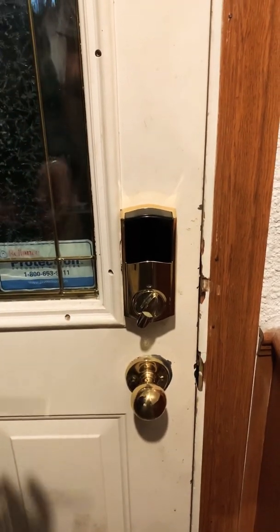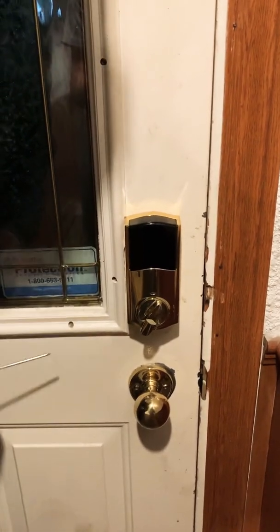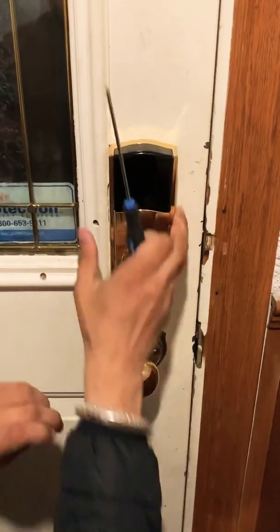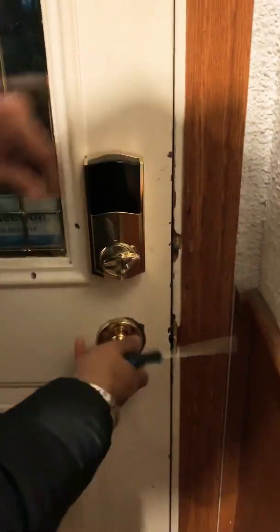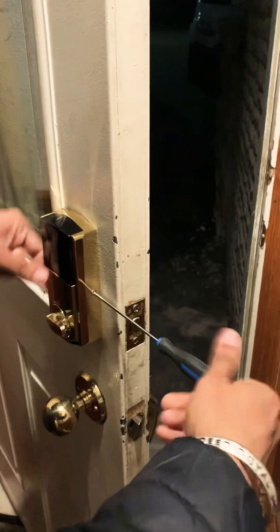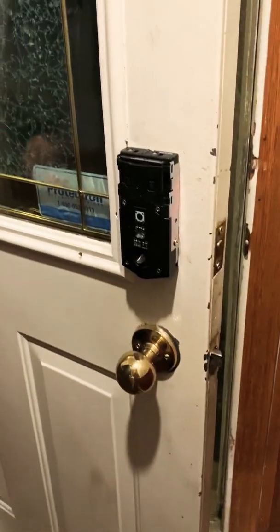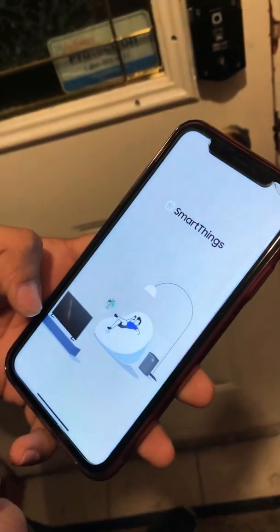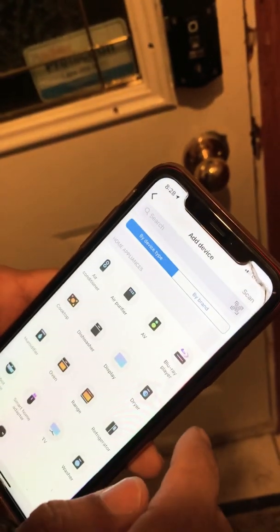Let me show you how to clear a Visor door lock with the SmartThings hub. First, you have to remove that screw. Then go to your SmartThings app, open it, and select your device.